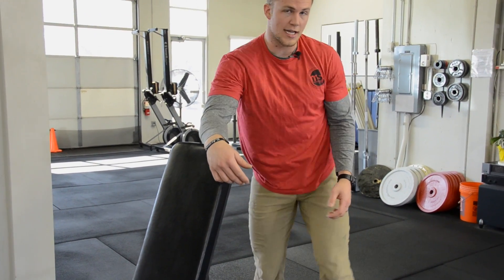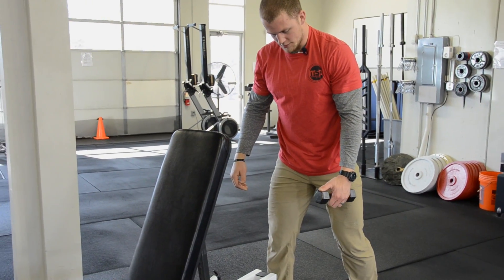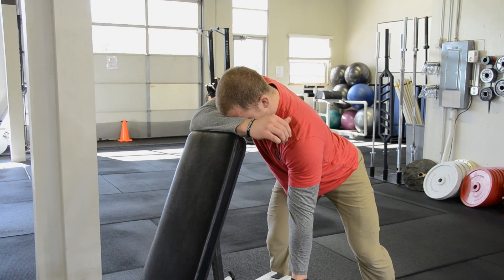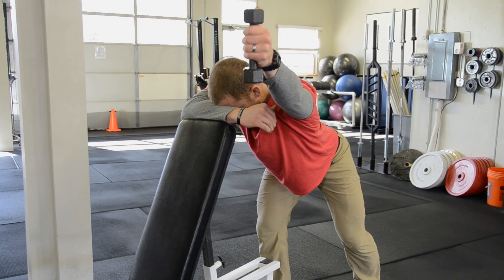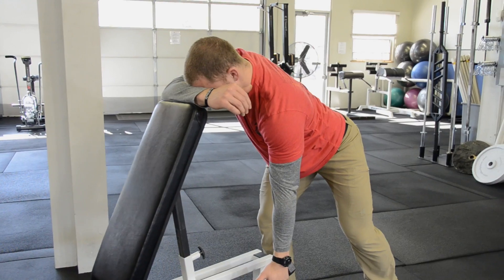Now that we've set the position up, let's add a little bit of weight to it. Still staggered with my left leg back, face on my forearm with chest up, back flat, shoulders and hips squared. I'm just going to set the shoulder blade, weight up, smooth descent here. Relaxing the shoulder between reps.